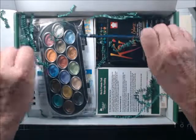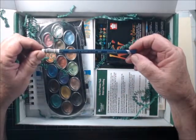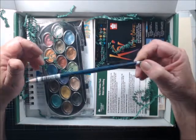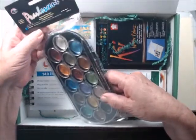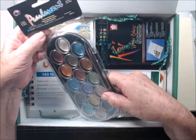It looks like I got a watercolor pack this month. So I got one pencil, a Darwin watercolor in Prussian blue — and I already have the whole entire kit of Darwin watercolors. I also got a pack of pearlescent watercolors, sixteen colors.